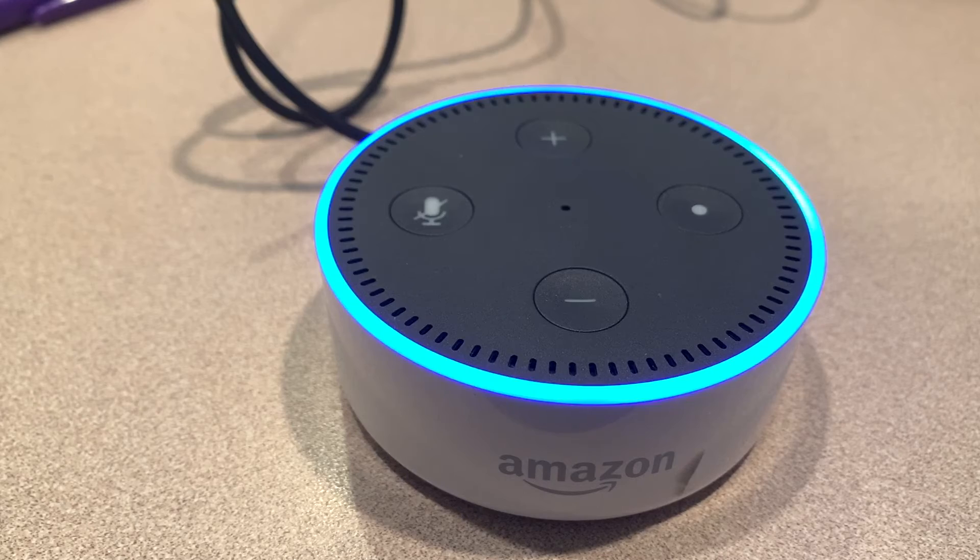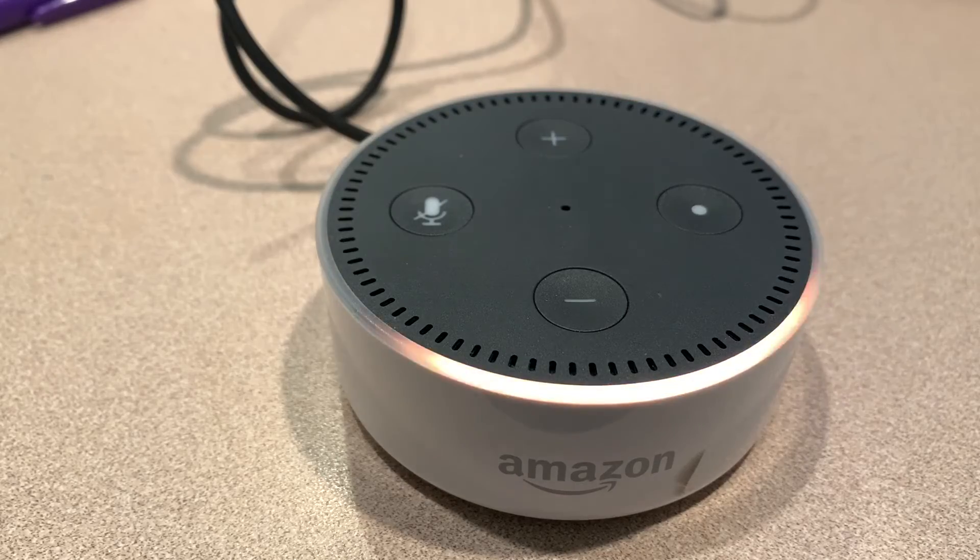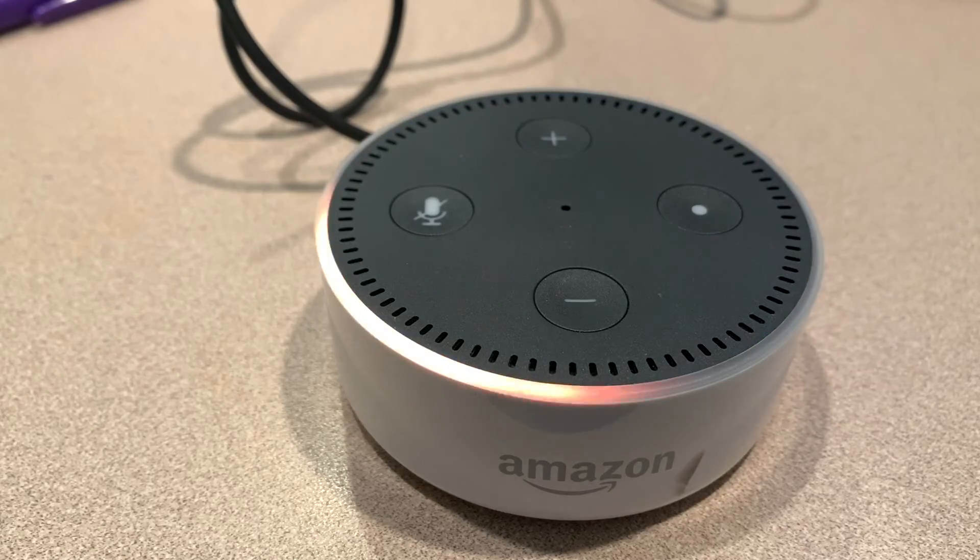It's going to be a couple more setup steps. Just follow the instructions in your Alexa app.